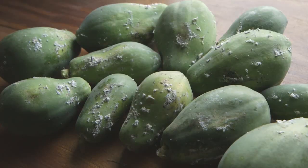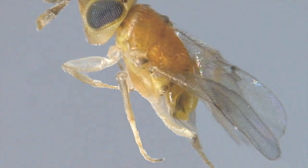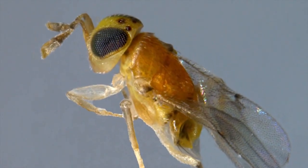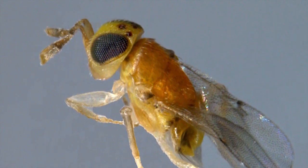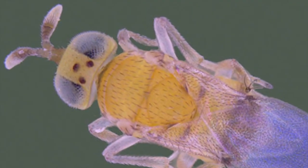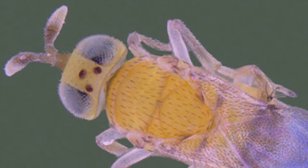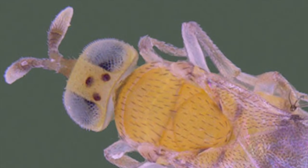Conventional control with pesticides was unsuccessful because the mealybug had widely become resistant. The only promising solution was biological control using small parasitic wasps known as Acerophagus papaya, which have also been introduced to Ghana. This proved to be a real success story, saving millions in export losses and putting the Ghanaian papaya industry back on the map.